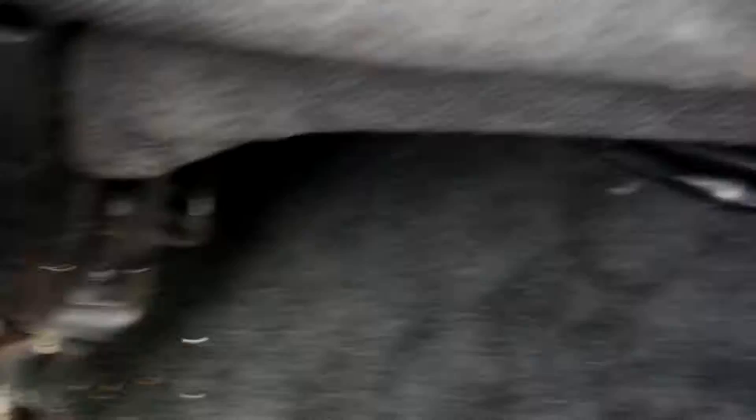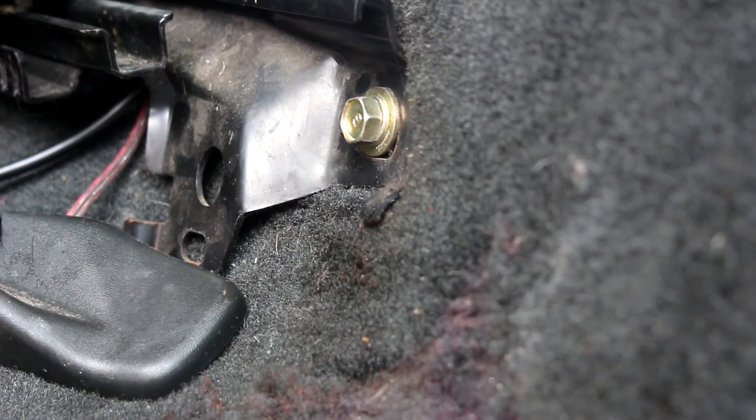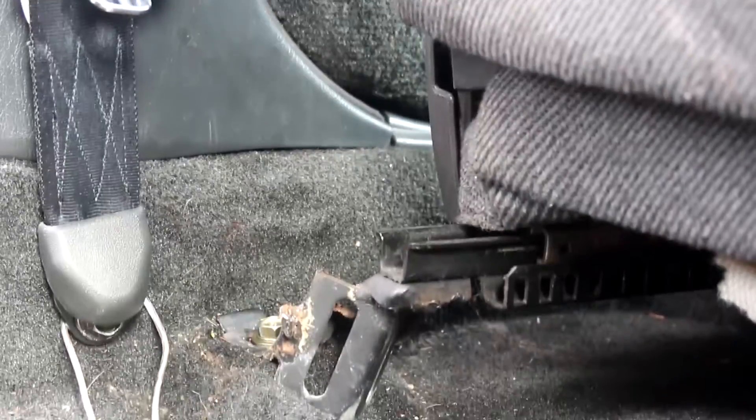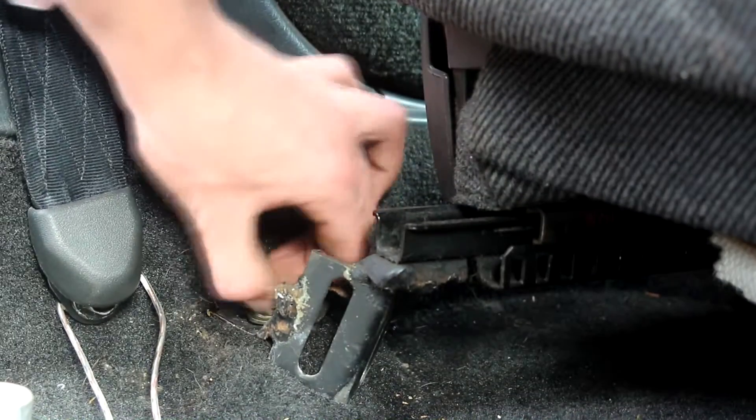So to start, we'll take out the back bolts, taking them out with the whole rail because I'm not going to need the rail. And these are actually better rails than standard because they sit lower. The roof is pretty low on these cars to be honest, for the size of them. While we're back here, we'll just do the other side too, then we'll move on to the front.